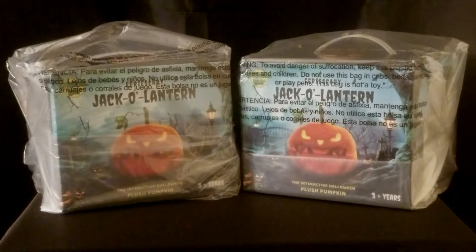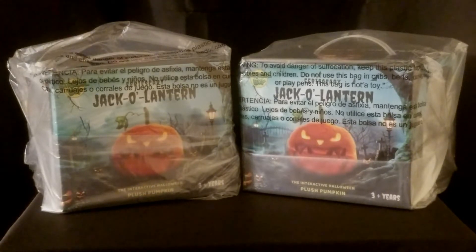Hey guys, how you doing? I collect original movie props and things from films, and my favorite genre is horror. Halloween is one of my favorite months of the year, as well as Christmas.